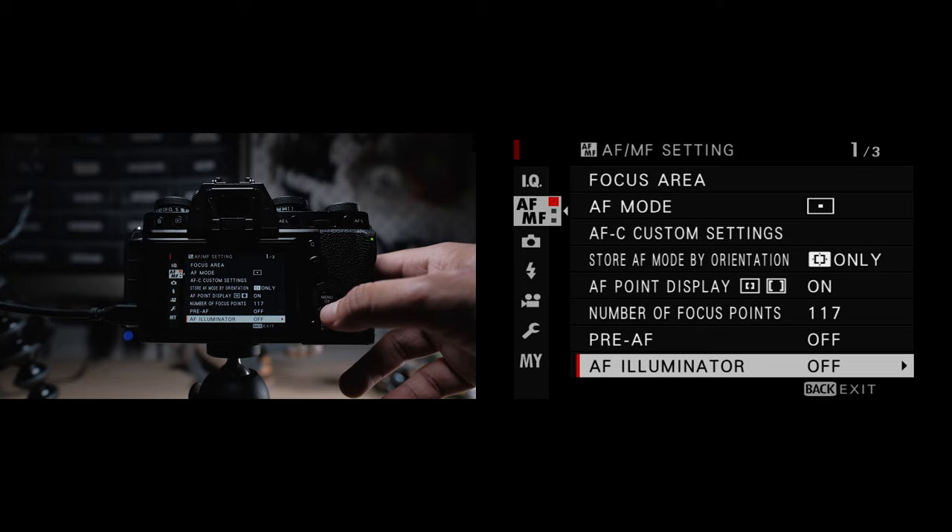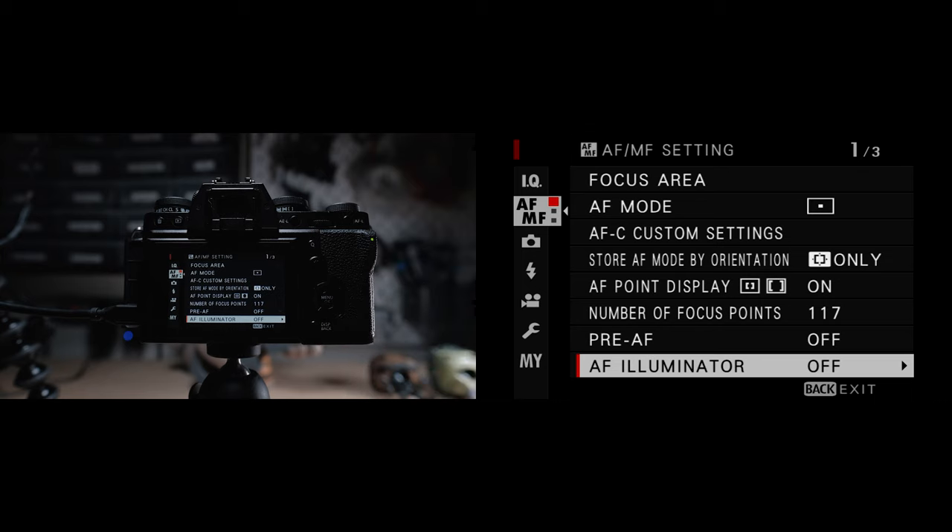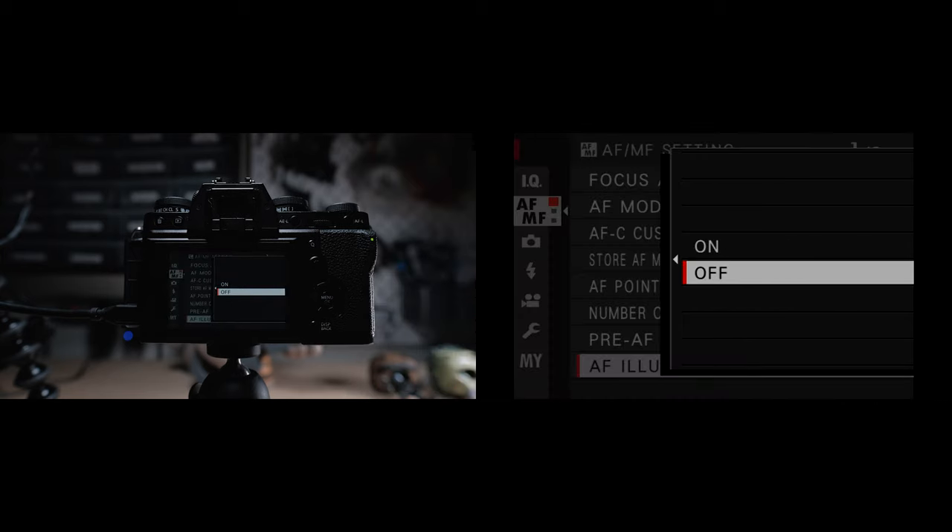AF Illuminator is the little light at the front that helps light the subject in dark settings. I typically set this to off so I don't telegraph to people that I'm taking photographs of them, causing them to change what they're doing or act awkward. But if you're in a situation like a dance floor where people know you're going to be taking a shot, feel free to enable this to get more success with locking in focus.